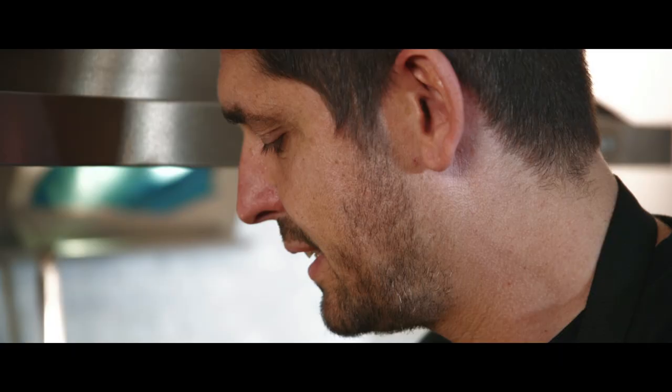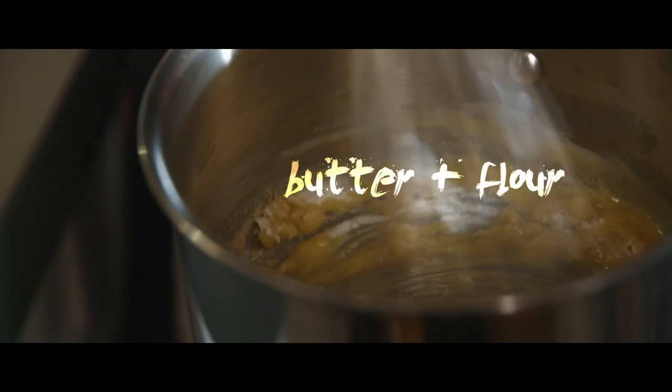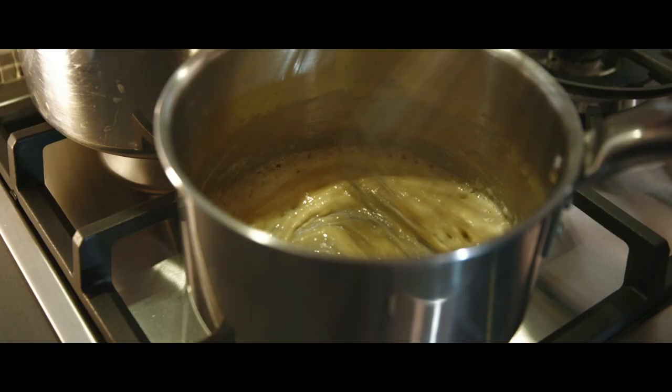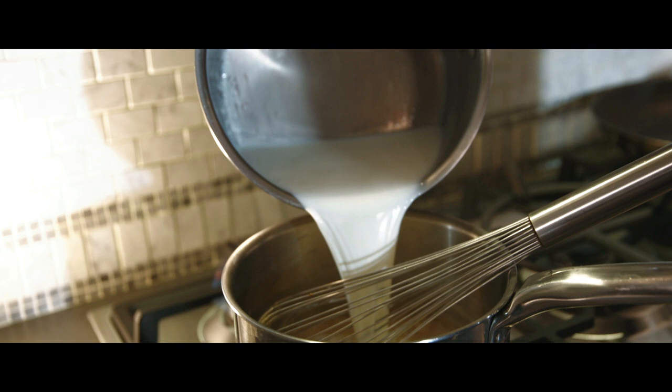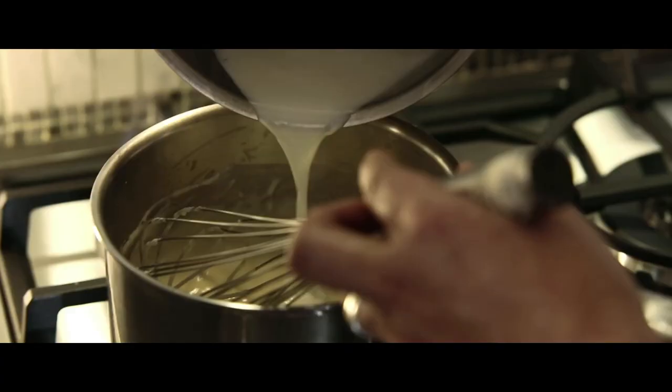For the béchamel, we need milk and a little touch of butter. Melt the butter slowly. In France, we call this a roux — it's when you cook butter with flour to thicken the sauce. Cook it gently with the flour, because I don't want my sauce to have too much flavor of raw flour. I'm heating the milk beforehand so it will be easier to cook the white sauce.